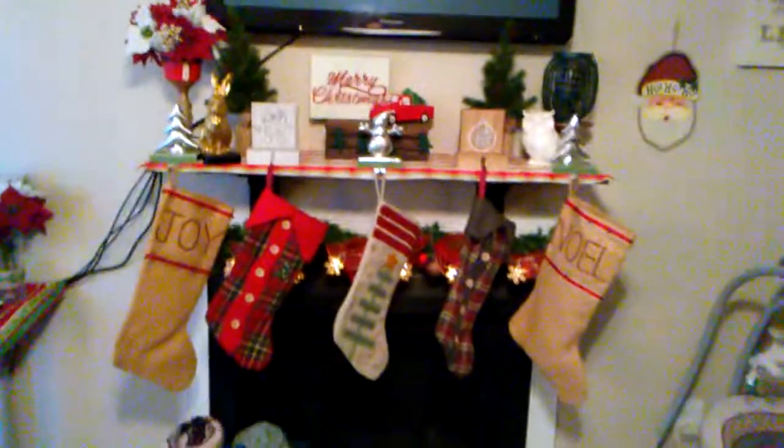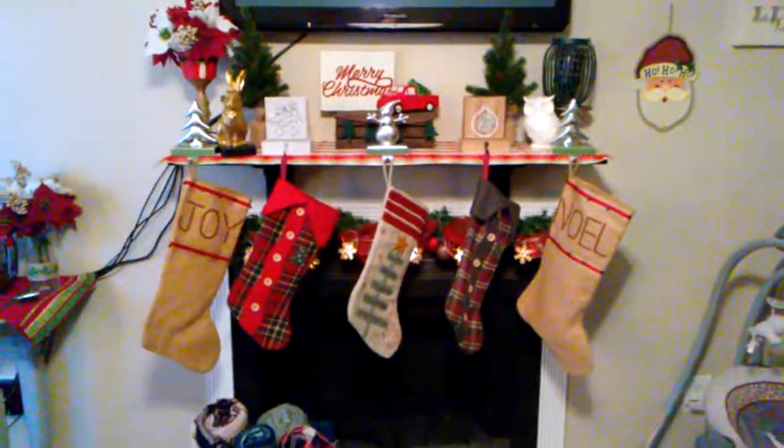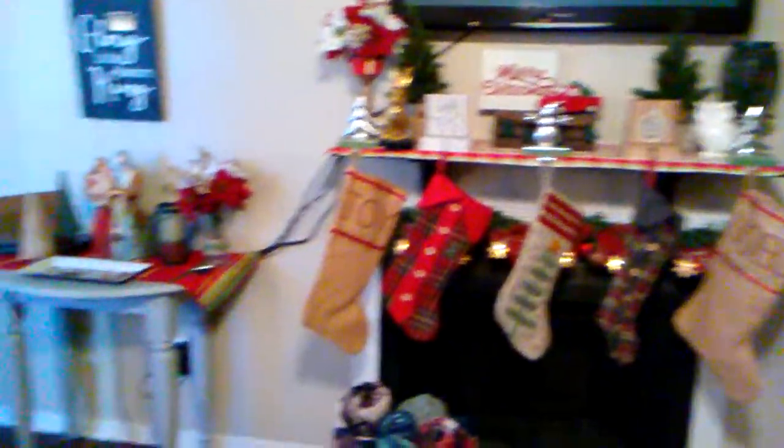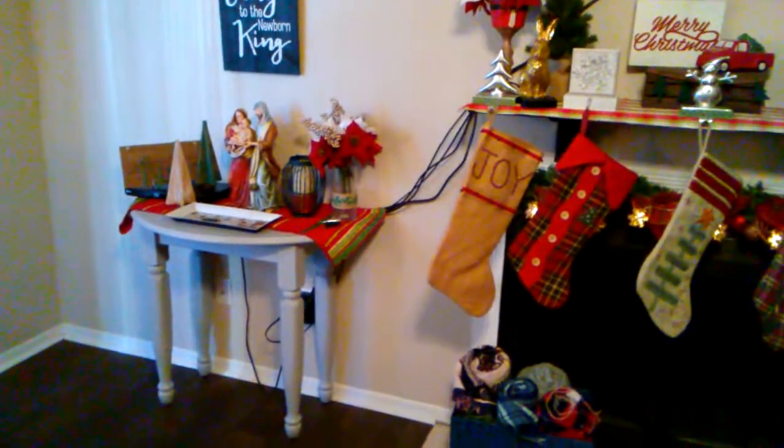So I just wanted to go ahead and show you guys my mantle and also the side table that's beside my mantle. If you saw my Thanksgiving or fall decor, then you already saw these things, but I wanted to show you it for Christmas. So by my fireplace, I just have this little navy basket with all the extra blankets and stuff because I'm always freezing. Here's the full thing. You can see some of these signs from the Dollar Tree hanging up on the wall. Here's the side table with some of my husband's junk on it.